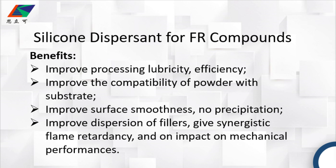It can improve dispersion of fillers, give synergistic flame retardancy, and will have no impact on the final mechanical performances.